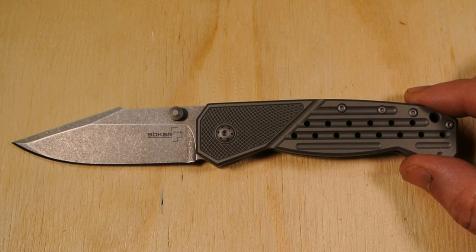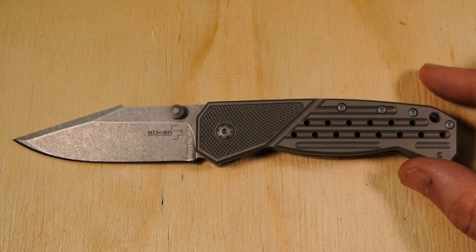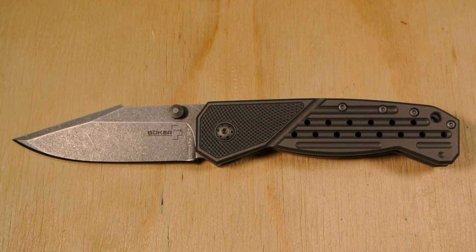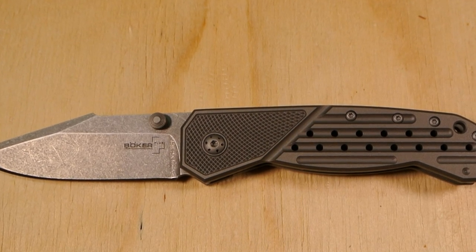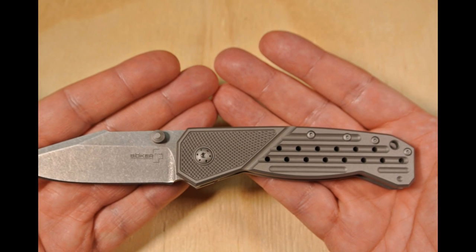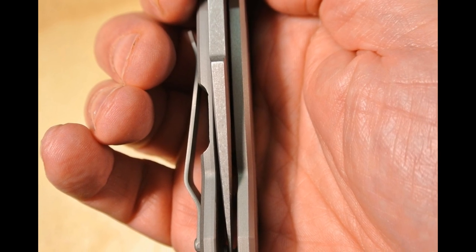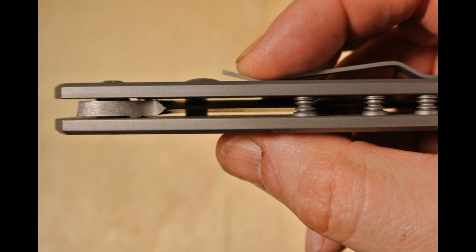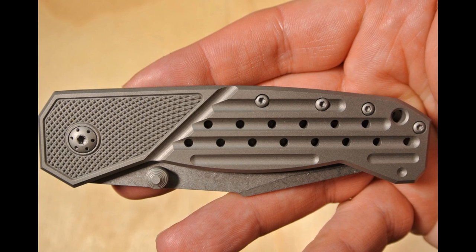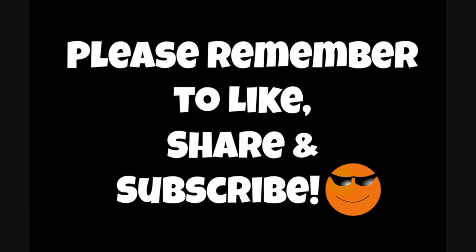So there you have it — the Boker Plus Scoundrel folding knife, designed by Stephen Kelly in a collaboration with Boker Plus. Thanks a lot for watching, take care, and I hope you enjoyed the video. Please remember to like, share, and subscribe.